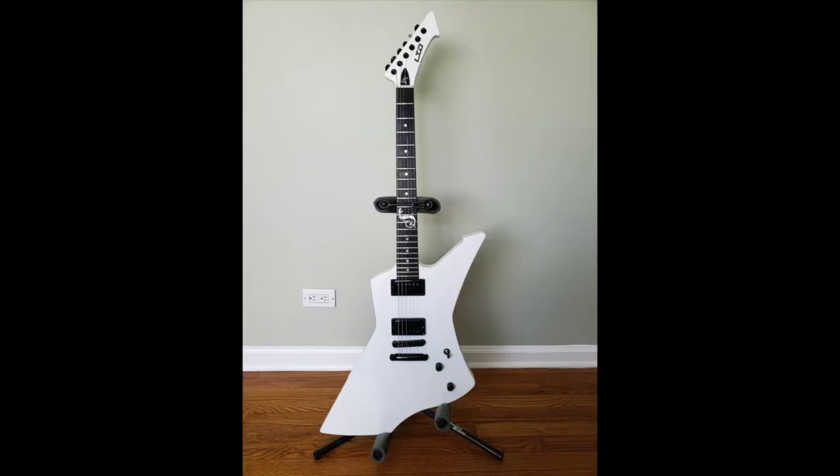Hey YouTube, this is Rob L. About four months ago, I did an unveiling of my brand new LTD James Hetfield Snakebyte guitar, so today I'm doing a full review with close-ups of the features, and at the end of the video I'll do some sound samples through BIAS FX, so let's get started.